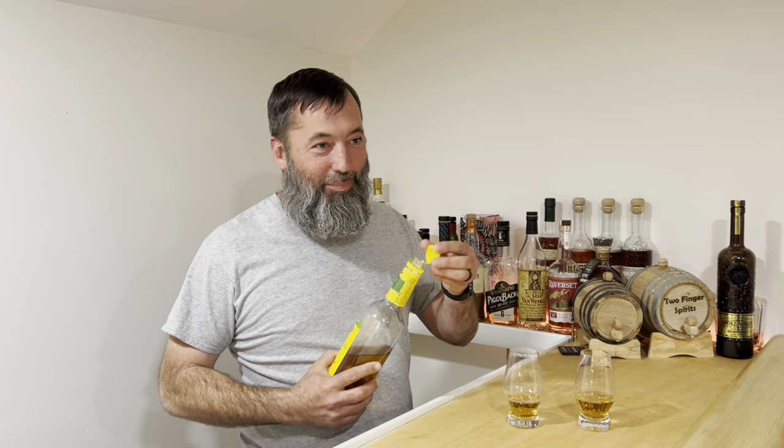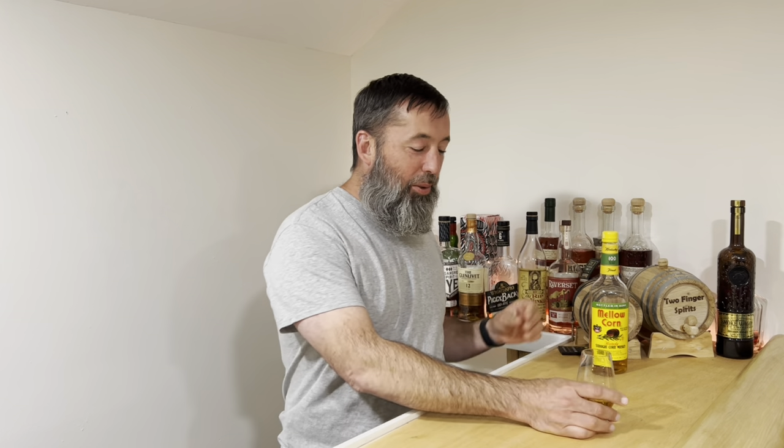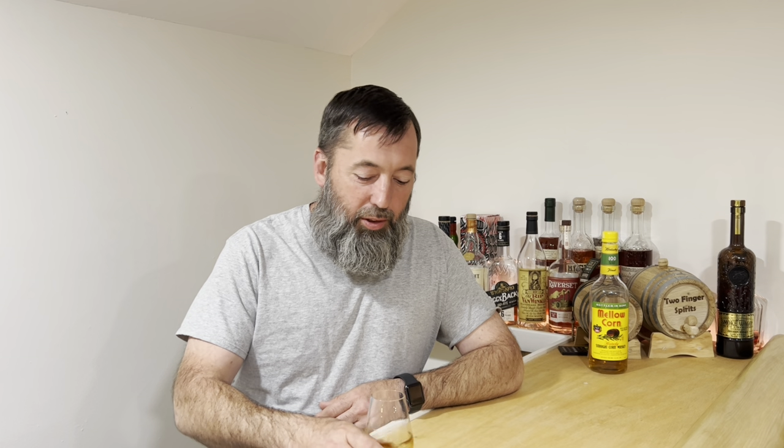Screw cap — screw that cap. Mellow Corn, so this is from Heaven Hill. Well, Heaven Hill is the distillery.